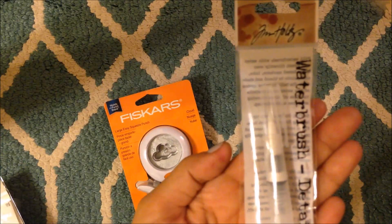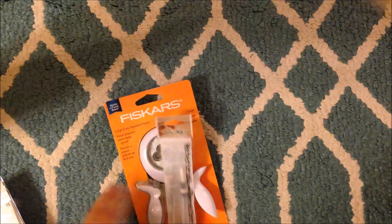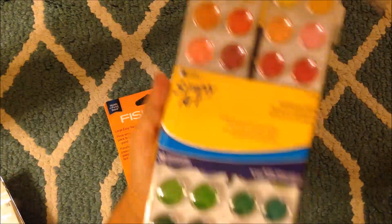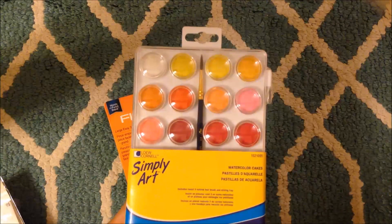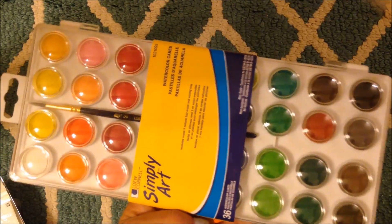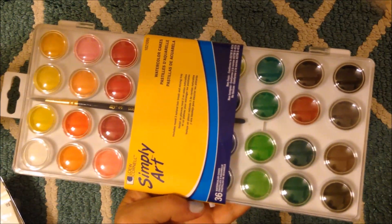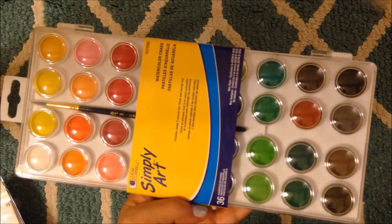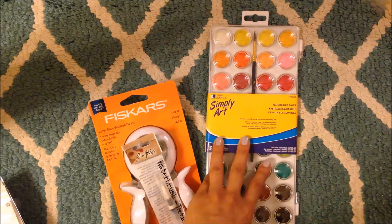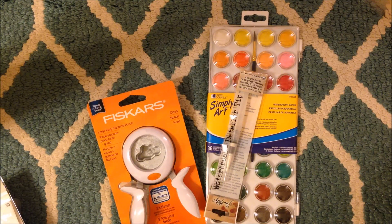Then I got one of these water brushes - another one to put in my bag for my journal so I don't have to go back and forth. This was really dumb though. I thought it was different from the one I have at Michael's, but it's not, and this is actually more expensive. It has the same exact amount of watercolor colors - that was a fail. This was $6.50 at Joann's and the Michael's one is $4.99.